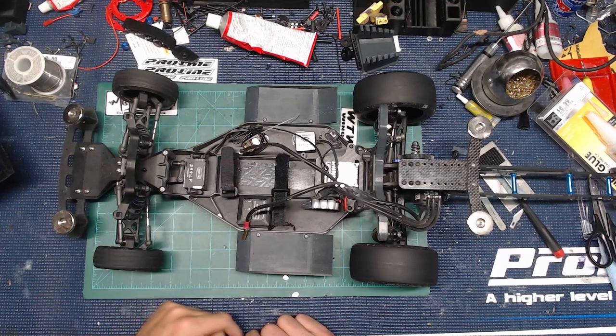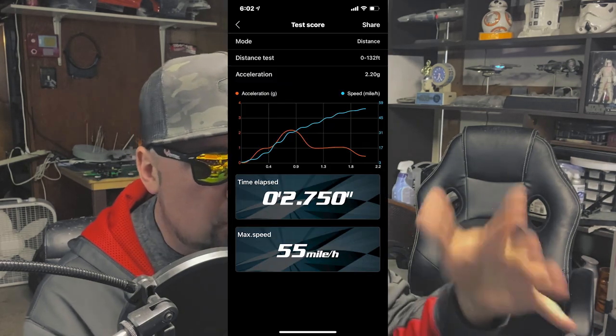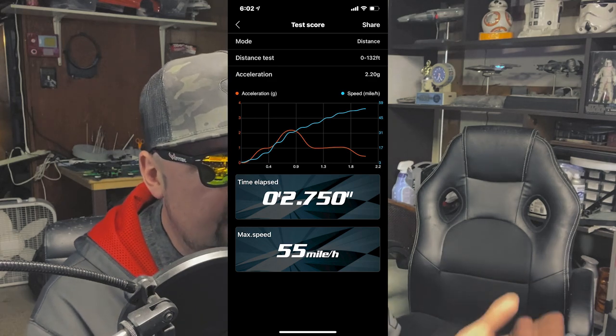I'm running the Spektrum DX5C — no big deal there. I've got my steering cut down to 40%. You guys are going to want to do that so you don't make quick moves. Remember, you're just correcting the way that your car is going with drag racing — you're not trying to steer it. Regular Spektrum receiver inside there. This right here, a lot of people have asked about — this is the SkyRC GNSS. It runs with the app on your phone, and this is what gives everybody your charts with your speed and all that kind of stuff.